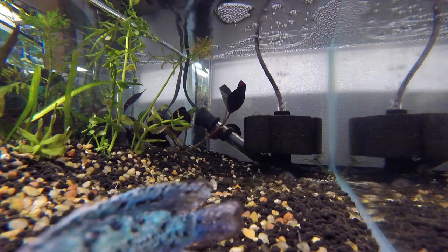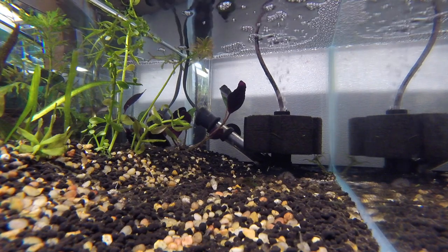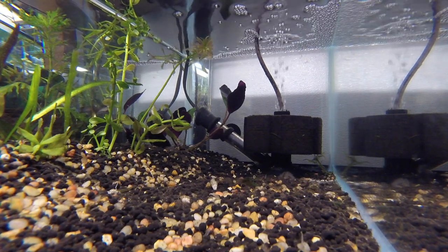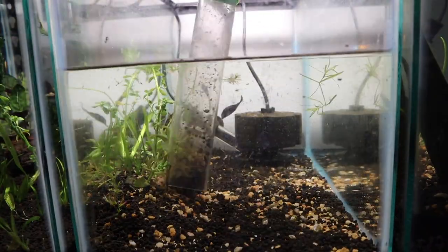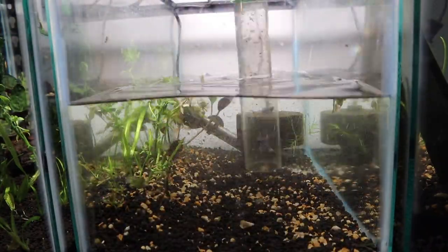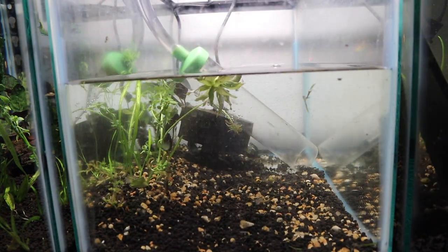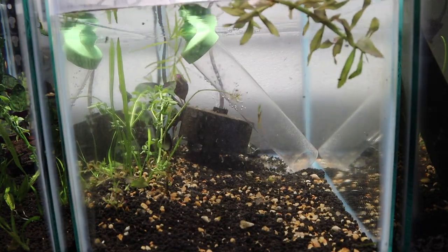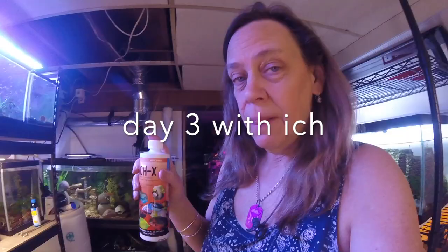Increasing the temperature is going to expedite the life cycle of the ick. It took me a couple of days to find the Ick-X in stores and get it. When I came home I did a water change and gravel vac to get ready to start my new medication, Ick-X. If you can have a favorite for ick medicine, mine would be Ick-X. So today is day one with Ick-X.